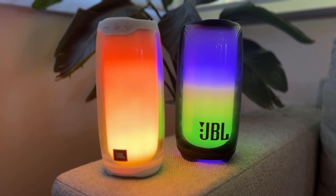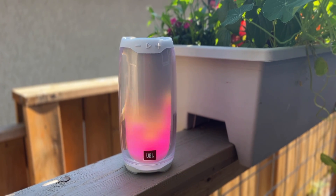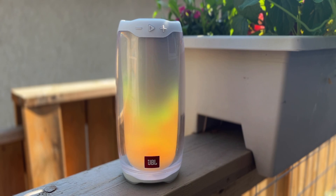For now let's get straight to the goods — the sound quality. The design of these speakers clearly shows they're designed to prioritize the light show and the overall party atmosphere over intricate sound.